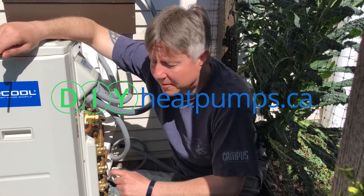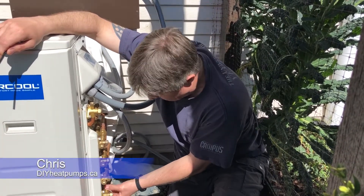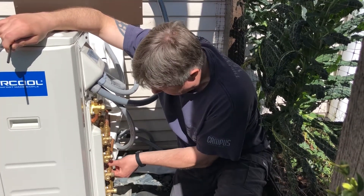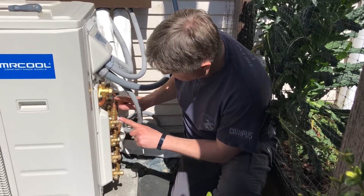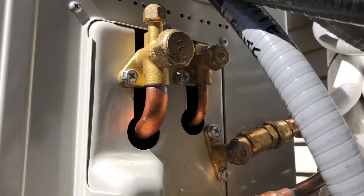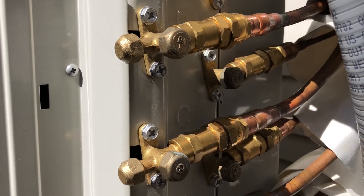I want to explain the valve setup. We've connected our line sets — they're pretty straightforward, they just screw on and are very simple to attach. Each line set is connected in pairs: the first pair, the second pair, the third pair, and a fourth pair. Each pair comes with a large diameter head and a small one — basically a large pipe and a small pipe.